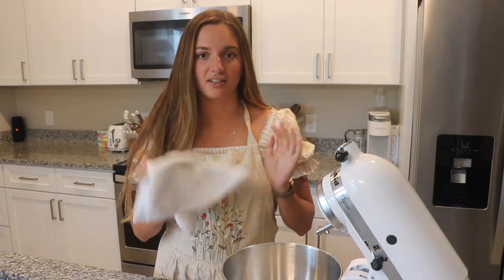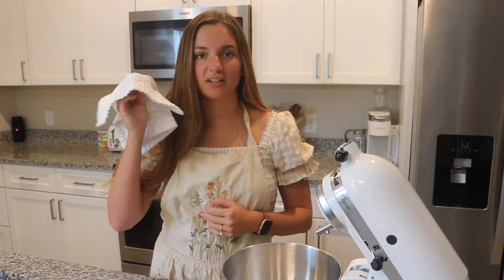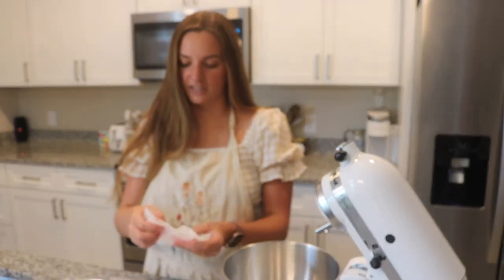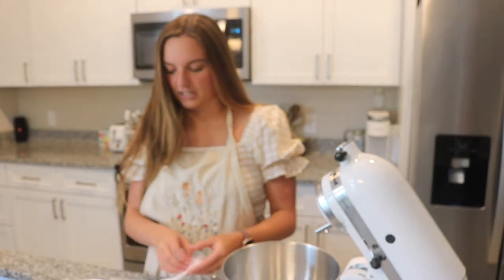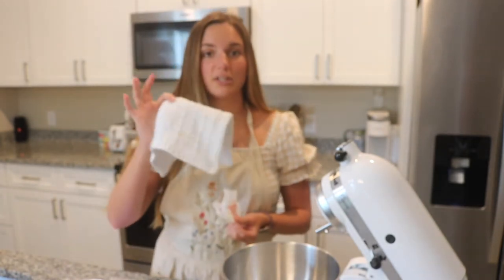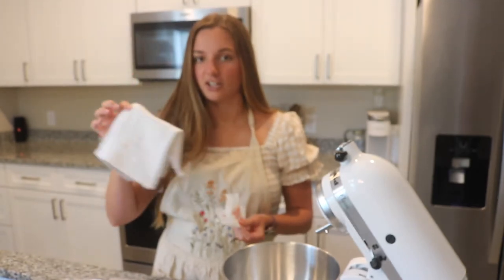Something about me is that anytime I'm cooking or anywhere in the kitchen, I always have to have a dish towel, and I use multiple at a time. I just feel like my hands are always getting dirty. These are also the best ones — they're so absorbent, they're from Amazon.